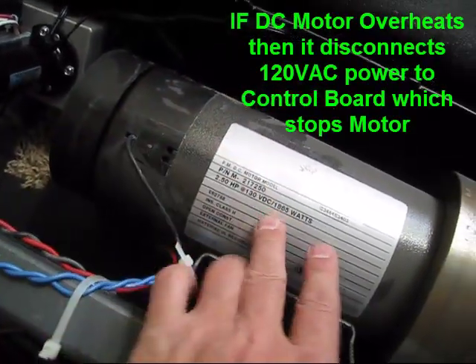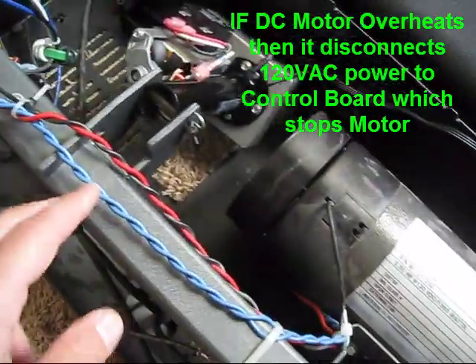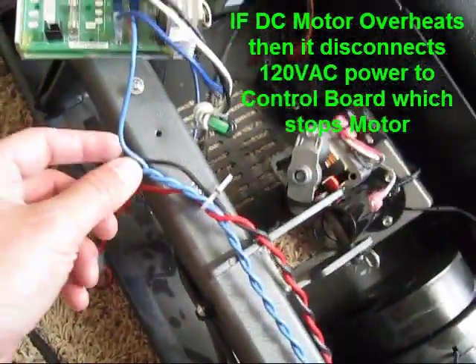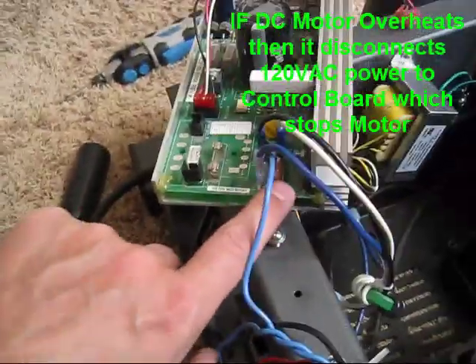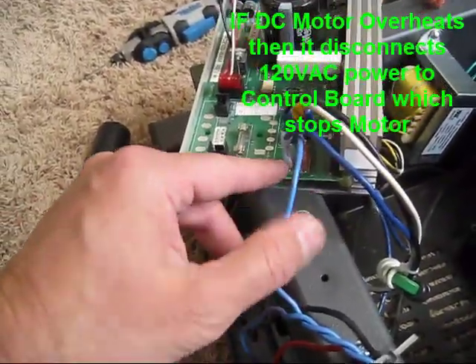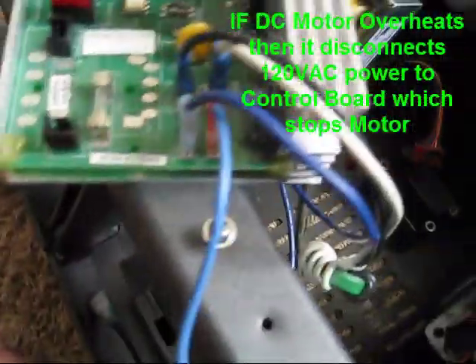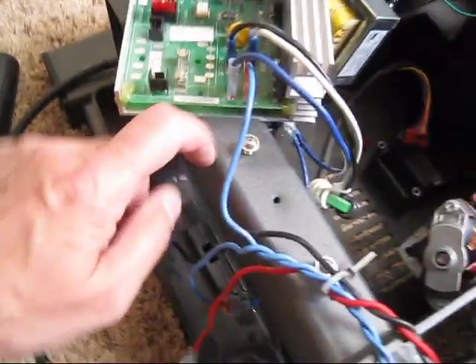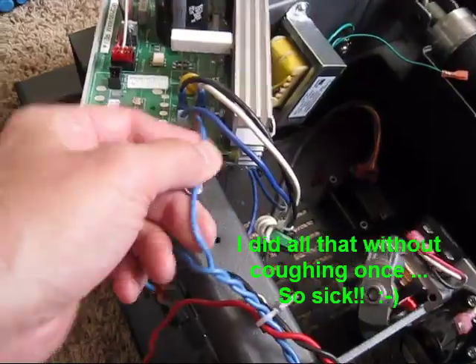That overheat switch — everything's going through it. When it's cool it passes through; when it's hot it breaks the connection. So your AC power, still coming back hot, comes back in here once again via the little red/pink connector — I think they call that CB1A — and that's where it comes back in to the board.